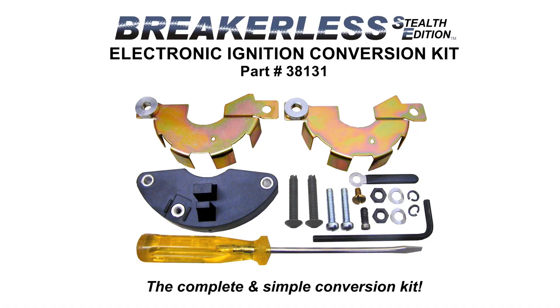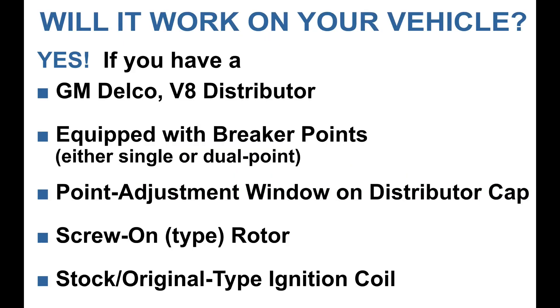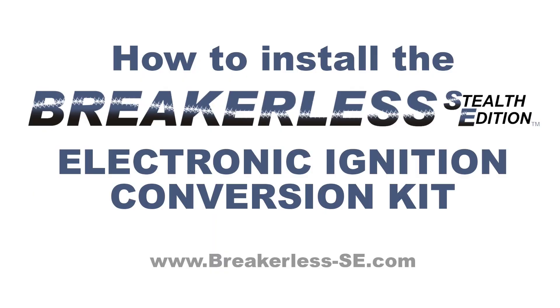If you're watching this video, we'll assume that you have already purchased the Breakerless SE Electronic Ignition Conversion Kit, part number 38131, for your vehicle. Know that it will work on all GM Delco V8 distributors equipped with breaker points, either single or dual, with a points adjustment window on the distributor cap, screw-on type rotor, and a stock or original type ignition coil. If you need more information about the benefits and functionality of the Breakerless SE system, please see our other video.